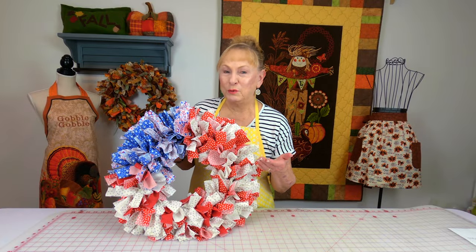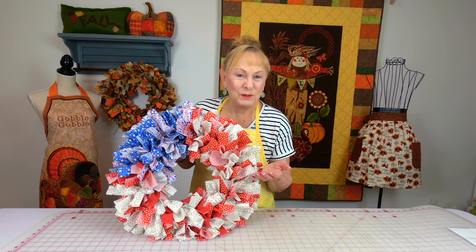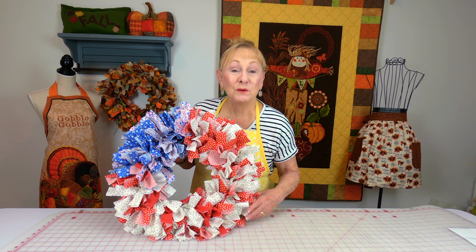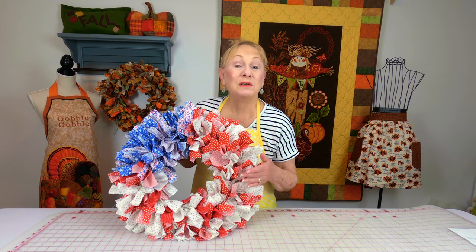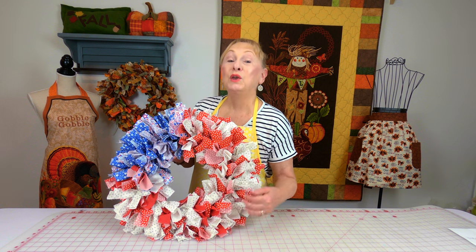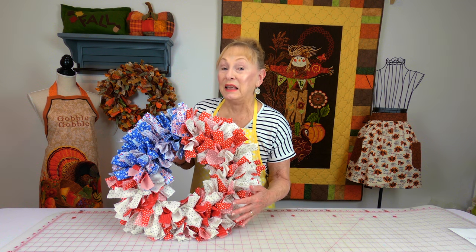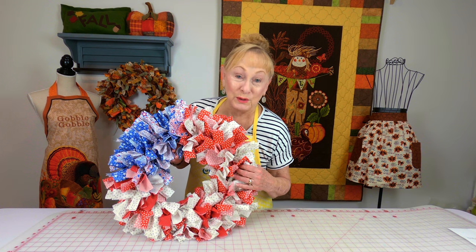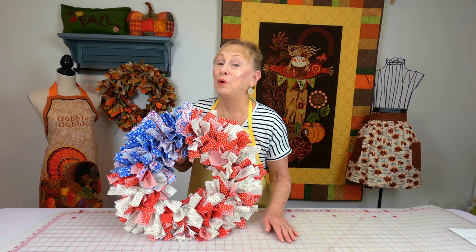This is a rag wreath. And you're probably thinking, well, what has this got to do with a guy? Well, my cameraman thinks this is a really cool thing for some type of sports party. You could hang it on the door using your team colors in the rag wreath. I also have Super Bowl decor for that big Super Bowl party.